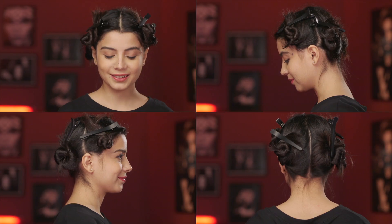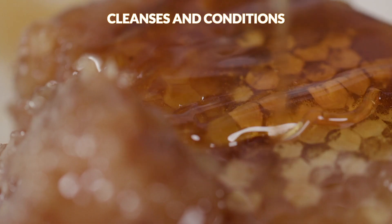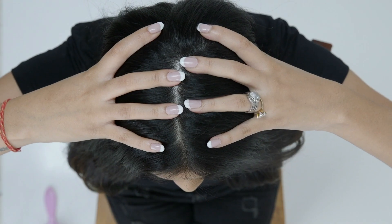Apply the mixture in sections of your hair and scrub it in circular motions. The sugar exfoliates dead skin cells, aloe vera soothes, while honey cleanses and conditions at the same time.